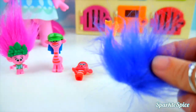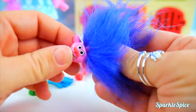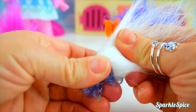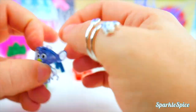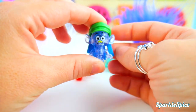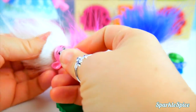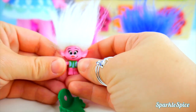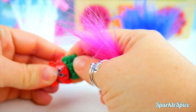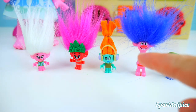Where should we put Branch's hair? How about on Cooper? Cooper, you're going to lose your hat and your hair, and let's put this crazy hair on you. I think it looks pretty good. Now I'm going to take off Guy Diamond's hair and put on Cooper's. Not too bad with the hat — you almost can't see his hair. I guess we'll switch up Poppy's hair now. Queen Poppy isn't the queen anymore — she's going to have Guy Diamond's hair. It's all white; she almost looks like an old lady! That means DJ Suki gets to be Queen Poppy. That was lots of fun mixing and matching — I think I like Cooper's the best.